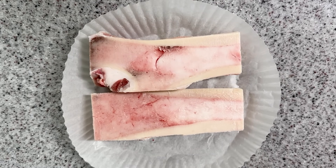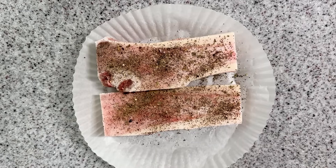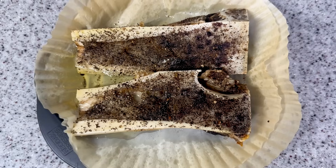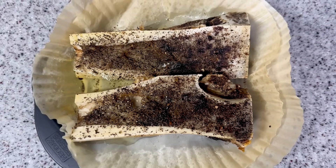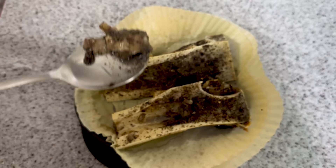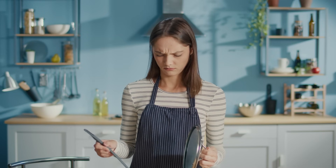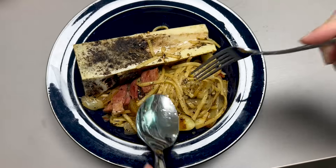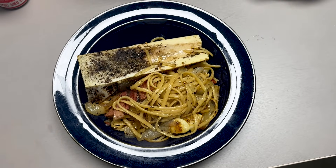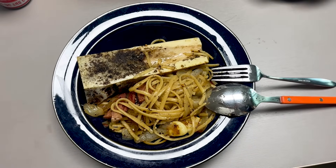And finally, I bet you're curious about how it tastes, right? I sprinkled on some salt and pepper and baked it in the air fryer. It looked delicious. I scooped up a bite and tried it, and honestly, it was way too greasy for me. I also tried mixing it into some pasta to see if that helped — it was slightly less greasy, but still not really my thing.